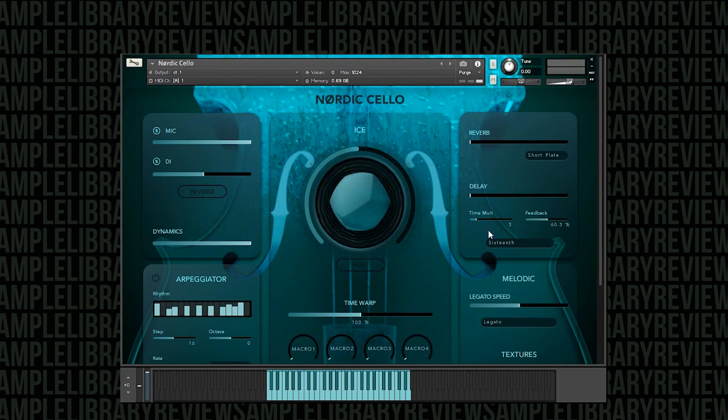You do have a separate reverb and delay control here, so those are in addition. I'm not exactly sure what's going on under the hood here, but it's really, really good. You can also see you have two signals here — a regular mic signal and a DI signal — and you can also reverse those.